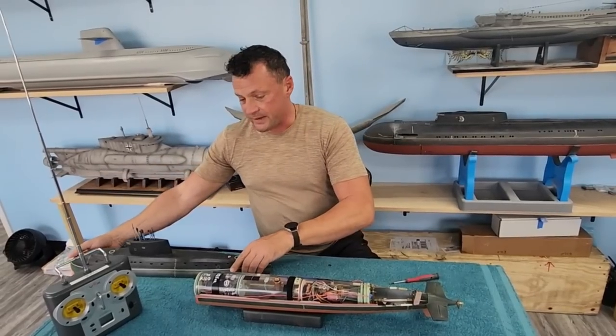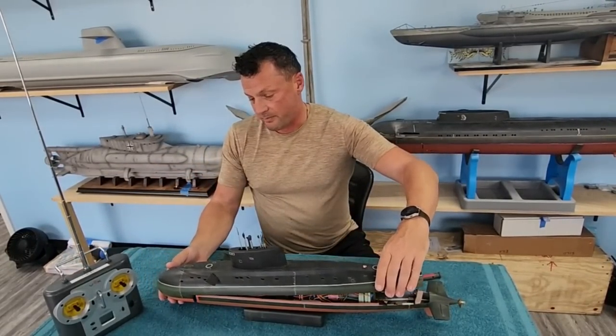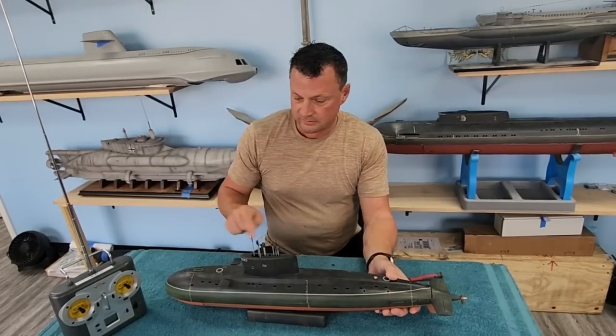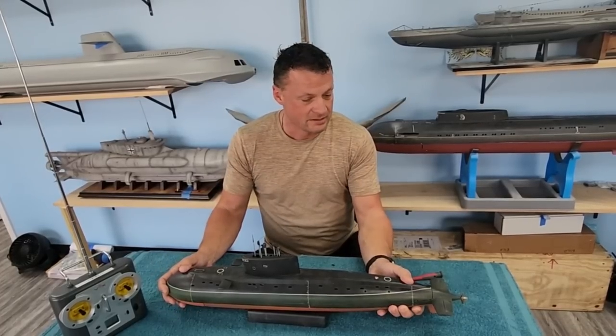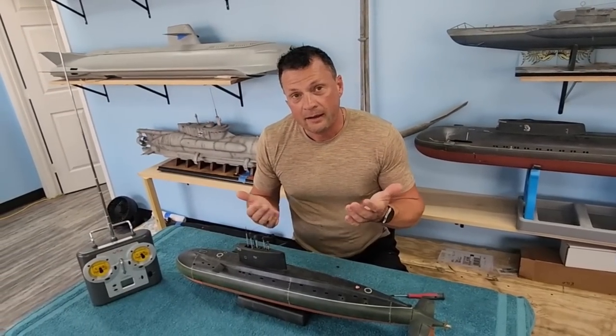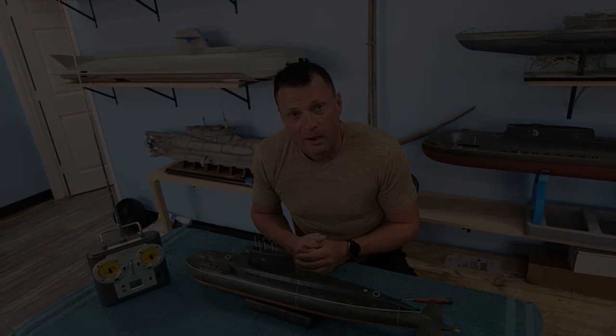Now that that's all set up, we just drop the hull in place, the dive planes lock into place, drop our screw into the back, tighten it down, and we're ready for the pond.